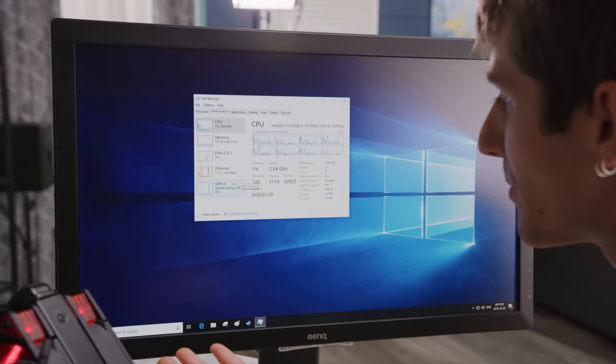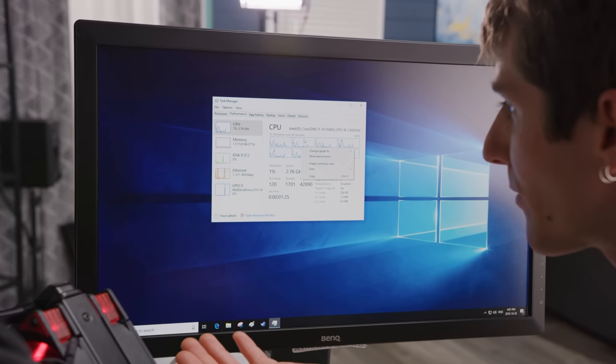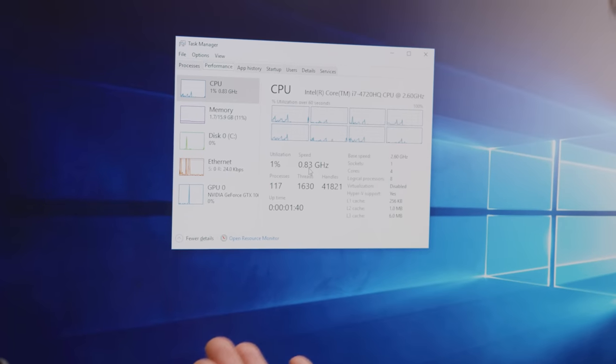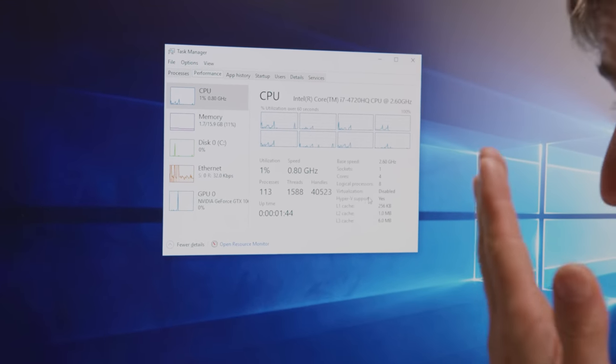Everything has been shockingly painless so far. We fire up Task Manager — all four cores, all eight threads are detected. Both Speed Step, power saving, and Turbo Boost are all working.